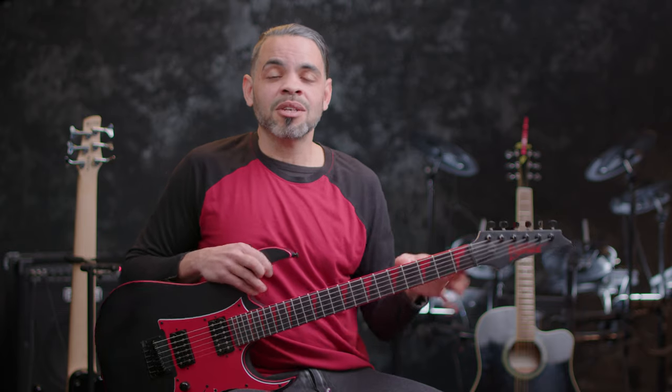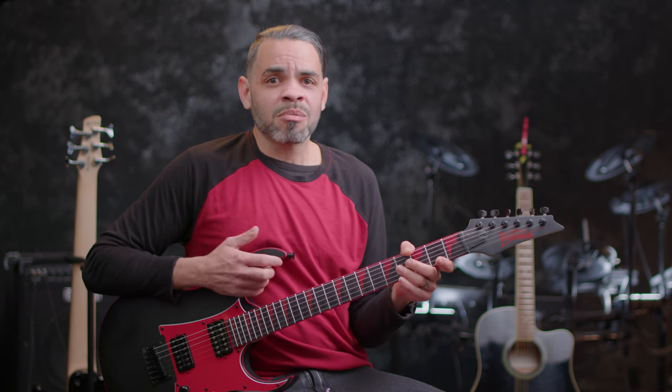No one knows the exact origin of where these plucked string instruments come from, and there are many claims to fame, but they've even found images and hieroglyphics as far back as 3000 BC from Egypt. Here's where we are today. Over time, the lute has changed from its original form, playing anywhere from four double strings to five strings, and now we've settled at six, although you still can get seven and eight string guitars. And over the years, the strings have been made out of many things from nylon to sheep intestines, but what you're probably more familiar with is the steel-wound string.